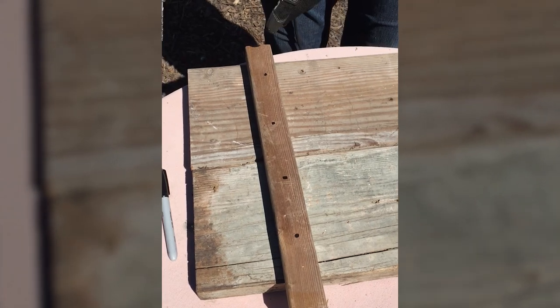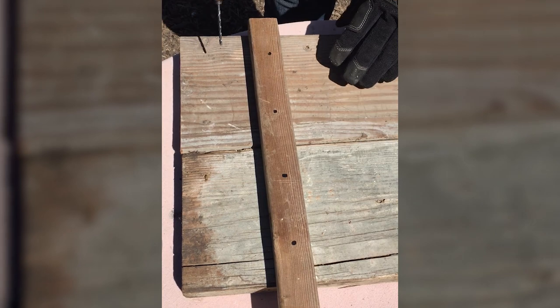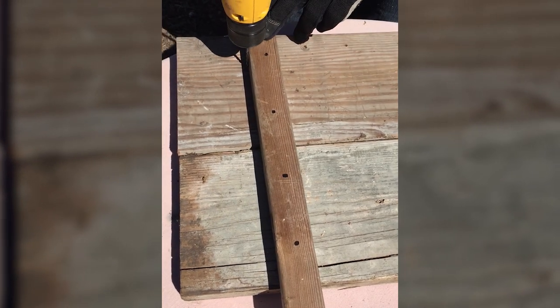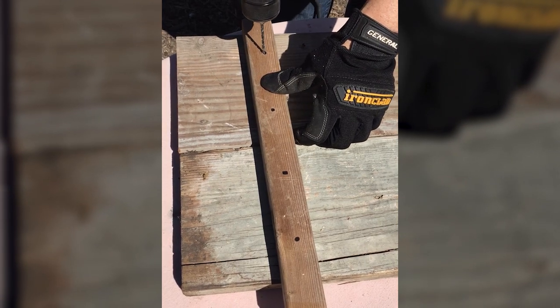Now we're going to drill the holes. I've positioned the wood that I'm going to drill over the two end pieces below, because if my drill goes through this wood into the end pieces, it won't be a problem, and it gives me a stable surface to work on.